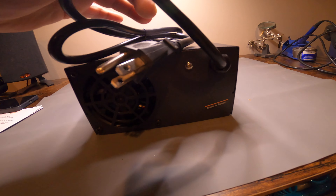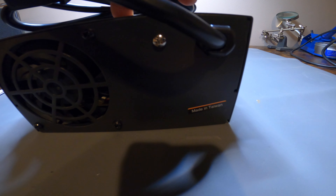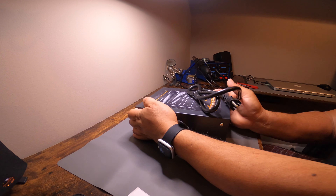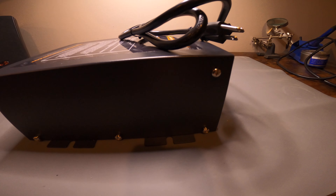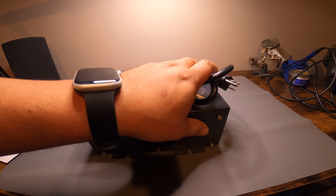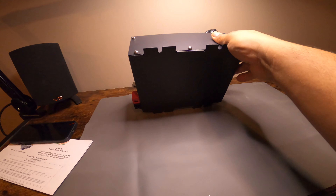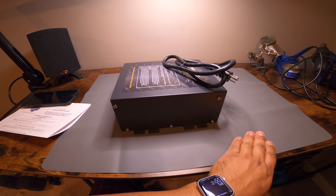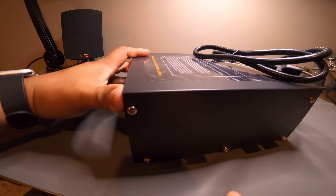Here's the back — big fan. The other side has nothing, and the bottom has nothing to show either. So this is the upgrade I was talking about, and hopefully this thing powers up some amplifiers.